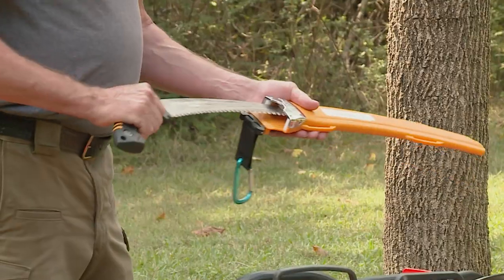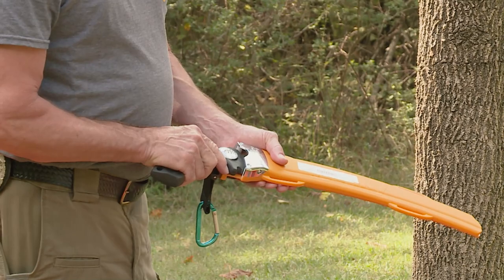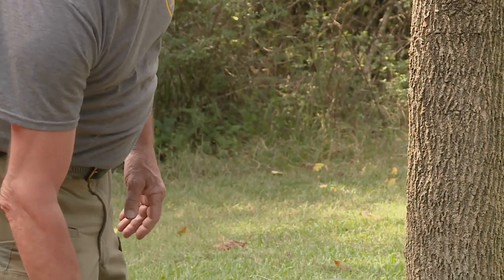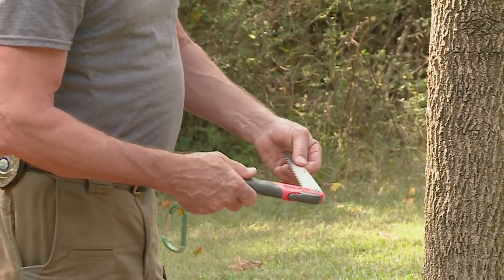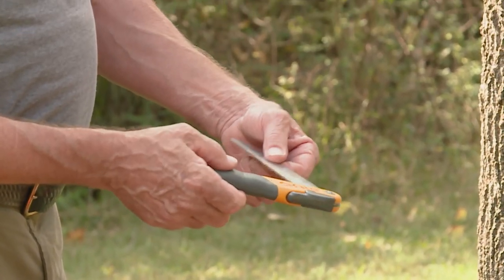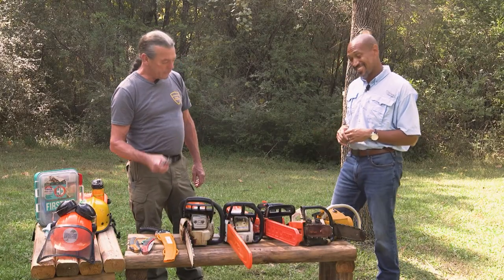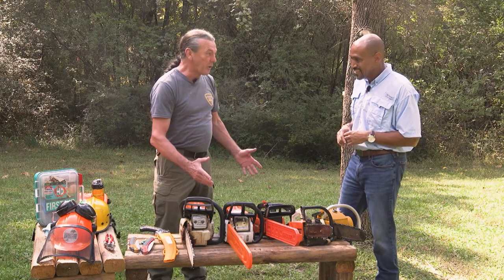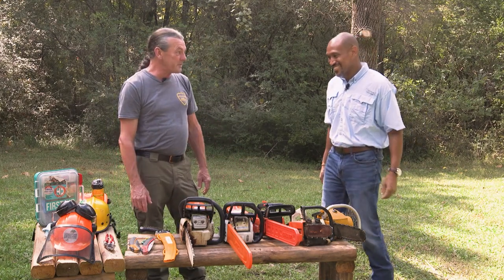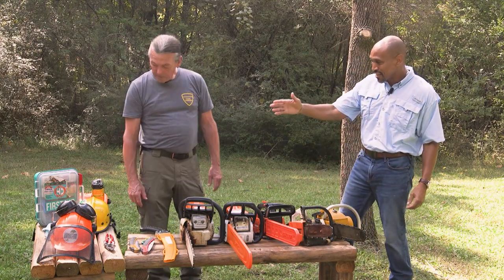You don't always have to use a chainsaw. I always keep a variety of different saws. This is for the professional — I've cut plenty of trees with this handsaw. For pruning, there are larger coarser teeth on this handsaw and finer teeth for fine pruning. And then all the way down to pruners — a good master gardener always carries a pair. Don't leave home without them, and make sure they're sharp too.